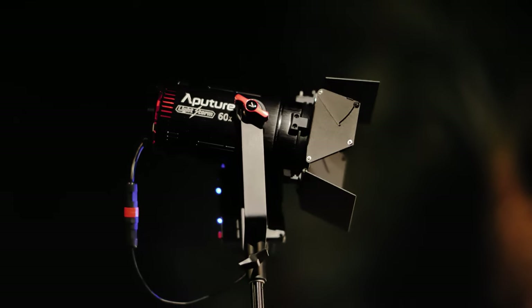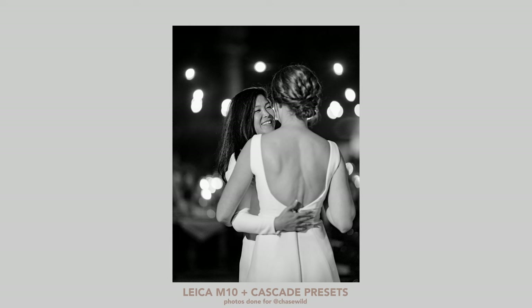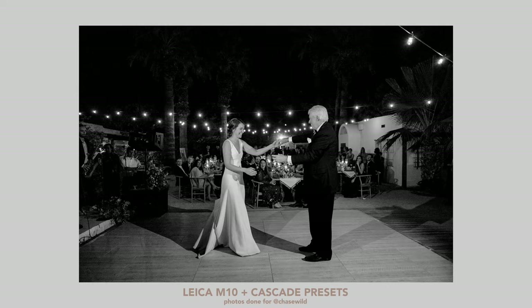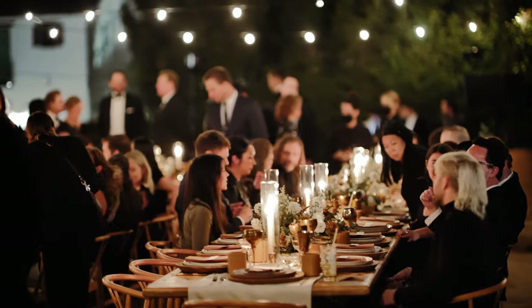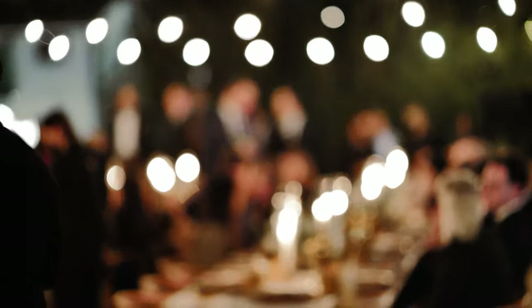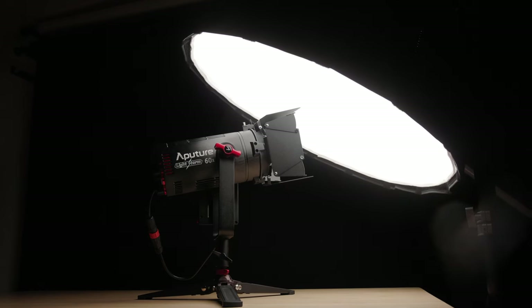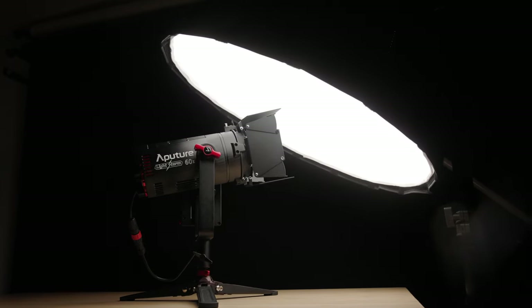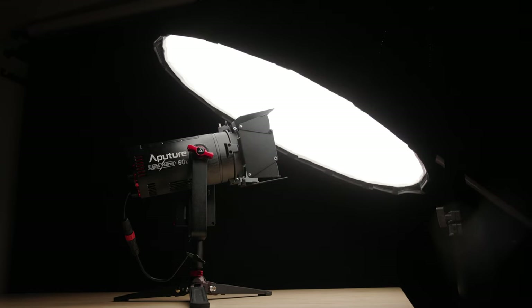I'm normally using these mostly for reception times when the sun's already down, to sort of accentuate the light that is already happening at a wedding. The times I've used these, even the 60X, I haven't used it past even 20%. So that definitely makes a huge difference where I'm not going to need to bump it all the way up to 100. This is sort of the all-in-one package that gives me basically everything I would need without buying a bunch of extra accessories.